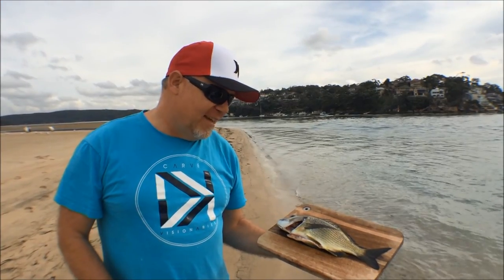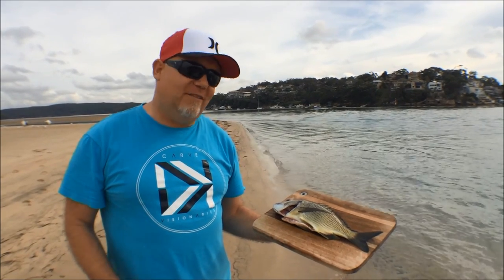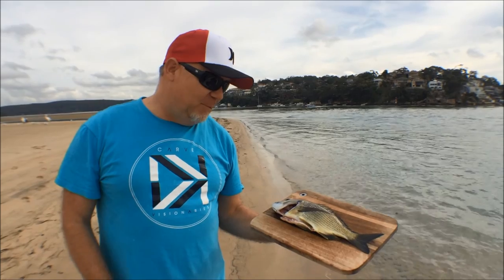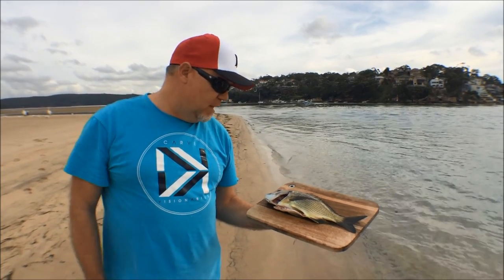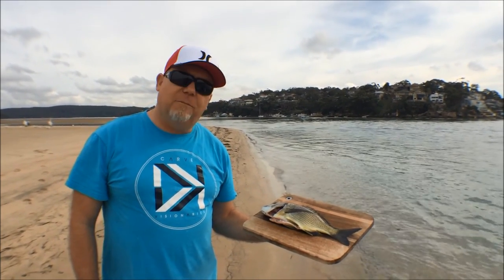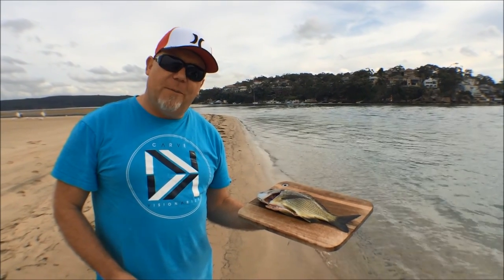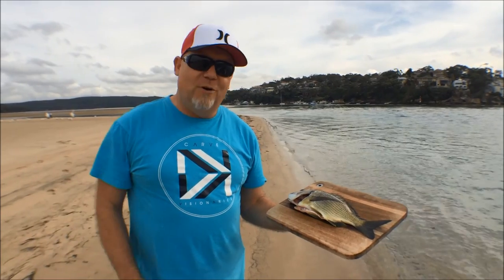G'day guys, Paul here from The Hook and The Cook. Today I've been out with Scotty, myself, and Gary Brown — a legend fisherman — and he's been showing us how to catch these beautiful yellowfin bream on soft plastics. Just to thank him for that, I'm going to cook him a beautiful dish here at Main Bar at Port Hacking.